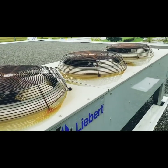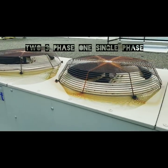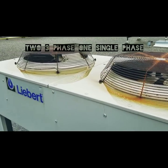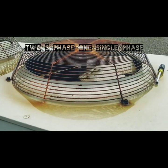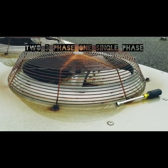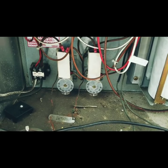Liebert condenser — three fans in this bad boy. Fan at the back, fan in the middle. They are three-phase fans controlled by ambient temperature. There's a thermostat that controls each one. This fan on the end is controlled by a Johnson Controls P66 fan speed controller. It is a single phase condenser fan. There are the temperature controllers for the two fans at the back.